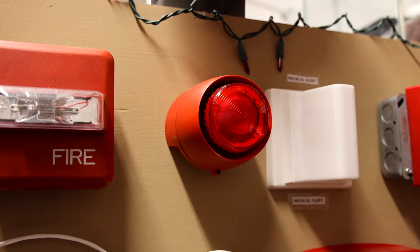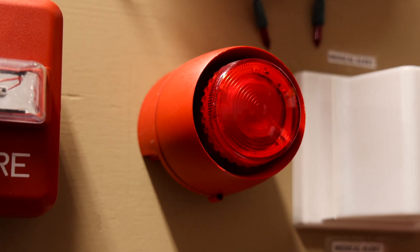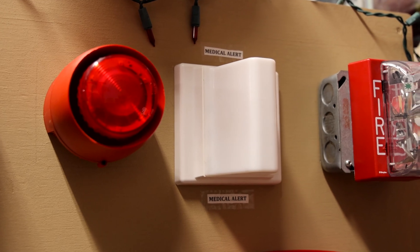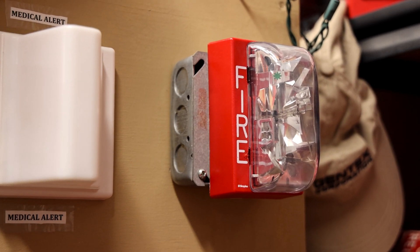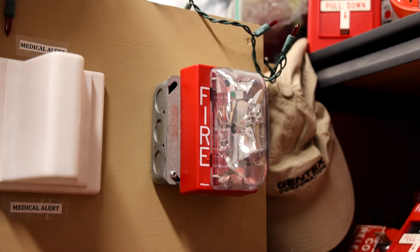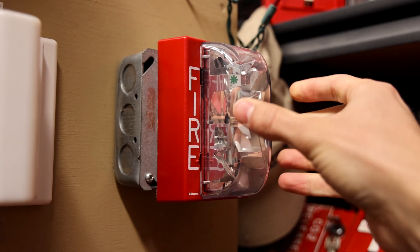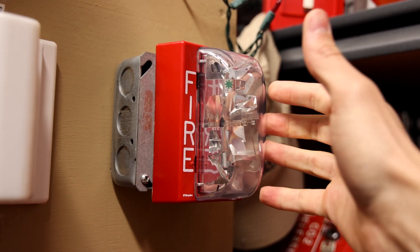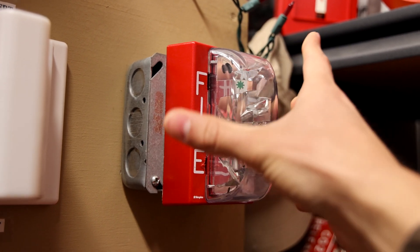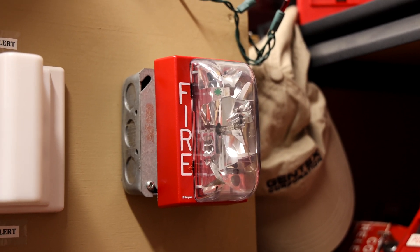Going to the right, I still have the Vantage Cobby sounder beacon up. It is set on a different tone, so you'll get to hear and see that later on in the video. The quarter lights will not be used in this test. And then on the far right side of the board, I have the Simplex 4904-9137 remote strobe. This is honestly probably my favorite remote strobe. I've had this device in my collection for about a year and a half now and I just like it. I've always wanted one of these since I was very young and I finally got one about a year and a half ago. It's got a low profile, it's simple, and I just like the design of it. So I went ahead and put that up for today's system test.